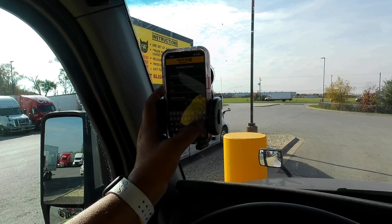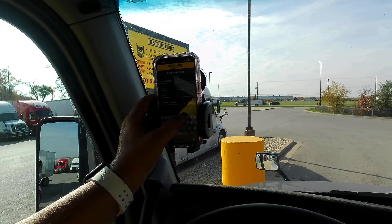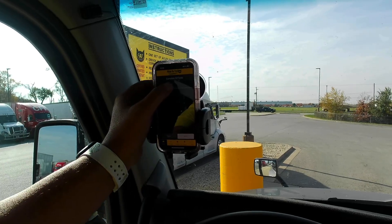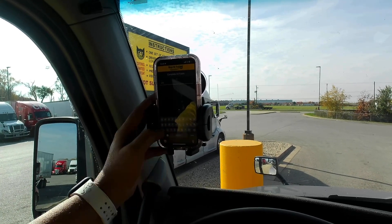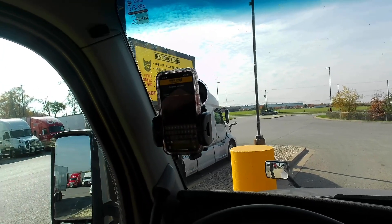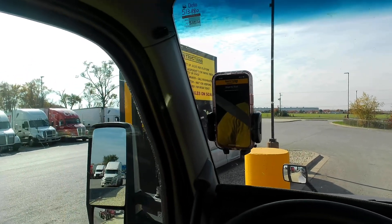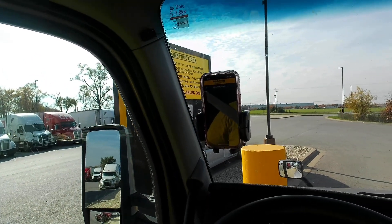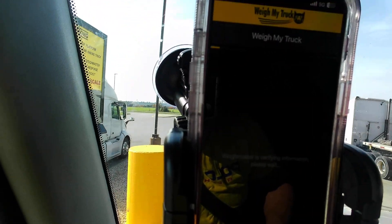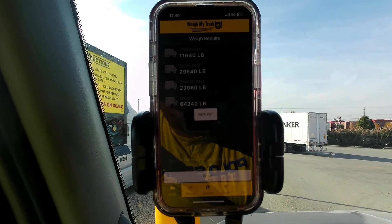As you can see, all I've got to put in is all the information about the trailer and the load. Let me confirm that. Okay, I'm good. We're good. Next, next, next — just wait on them. It's usually pretty quick.